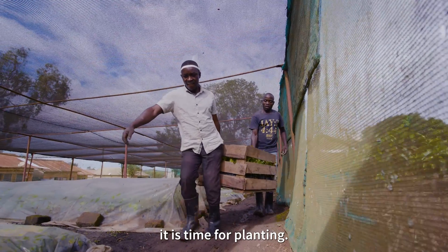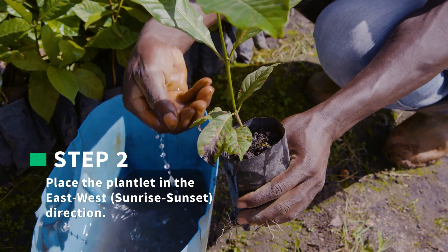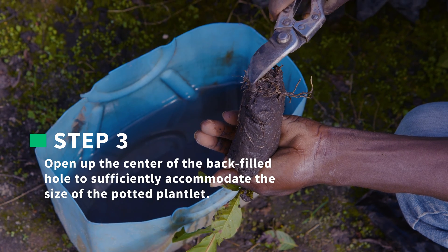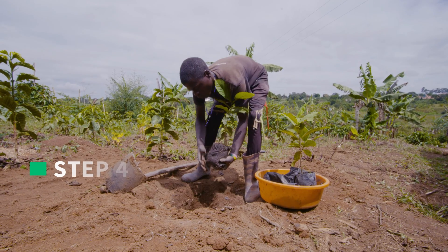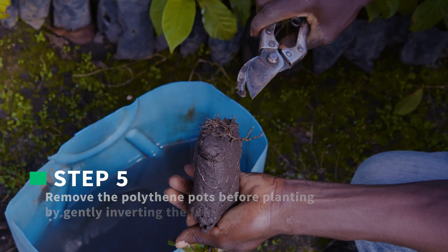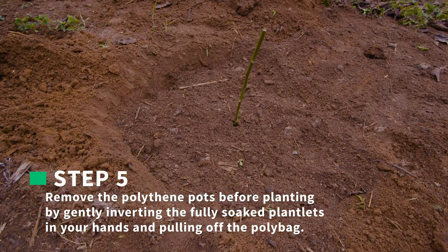After selecting the clones, it is time for planting. Step 1: Soak the plantlets to loosen the soil in the polypots before planting. Step 2: Place the plantlet in the east-west, sunrise-sunset direction. Step 3: Open up the center of the back-filled hole to sufficiently accommodate the size of the potted plantlet. Step 4: Trim the bottom part of the roots and those protruding beyond the polythene pots before planting. Step 5: Remove the polythene pots by gently inverting the fully soaked plantlets in your hands and pulling off the polybag.